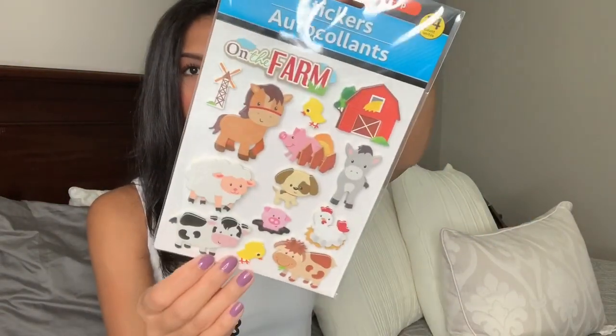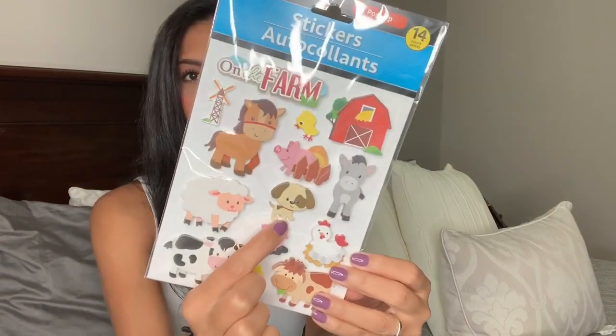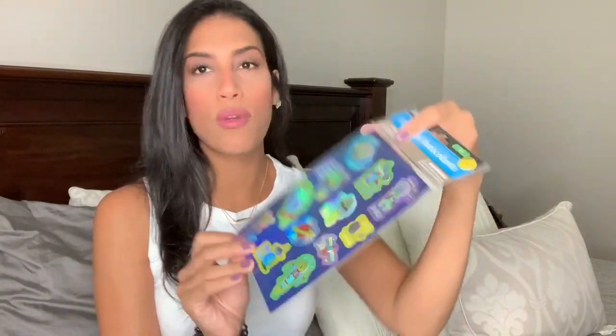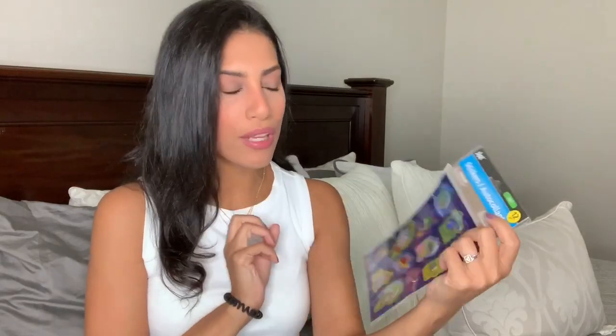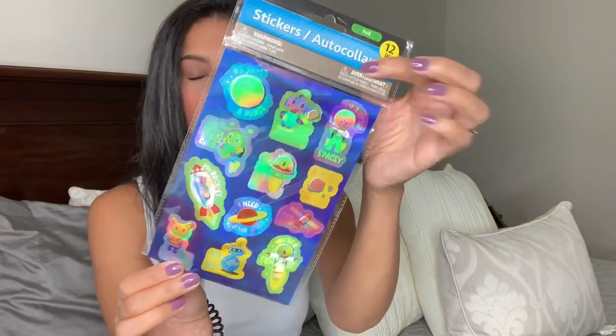Then I picked up these 3D pop-up stickers — they came with 14 and are farm themed. I thought these would be perfect to put with pictures from when we went to the petting zoo at the park. I also noticed it had a little puppy, and we're doing a puppy story time at the library soon, so that works too. The last pack of stickers is a space-themed one, also 3D, comes with 12 — perfect for pictures from the library's summer space camp event.